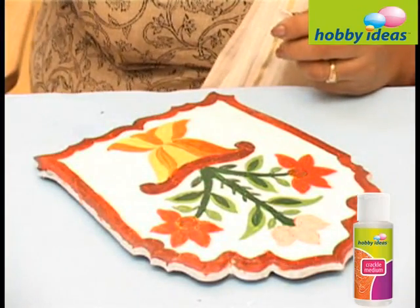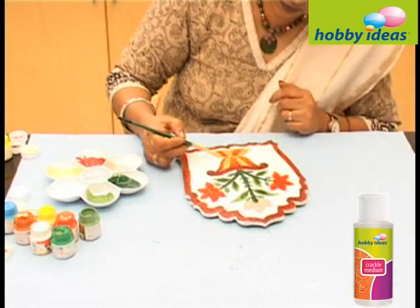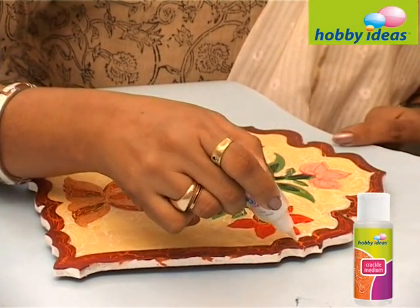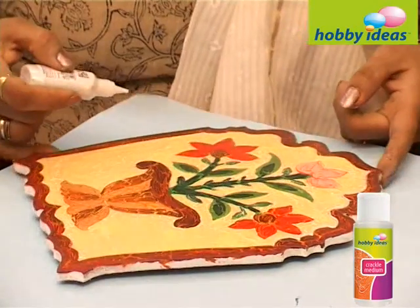Paint over it with Hobby Ideas all surface acrylic colors. Cracks will start appearing. Outline the design with Fevicryl 3D Outliner Pearl White.